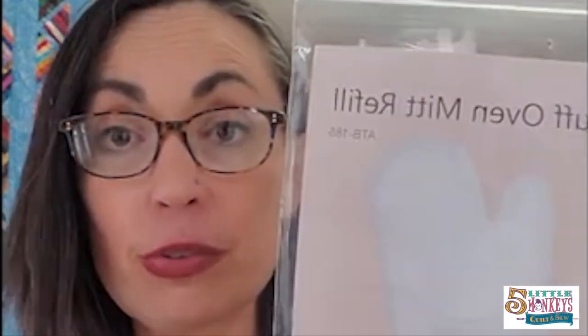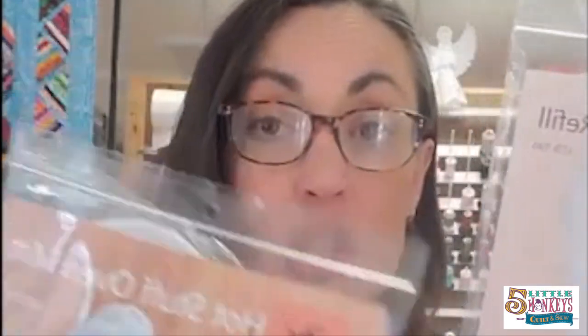The cool thing about their patterns is you can buy the pattern with the insert, and then you can also just buy the refills. So you don't have to pay for the pattern every time you want to make the project. You can get the pattern with the insert or you can just get the refill.